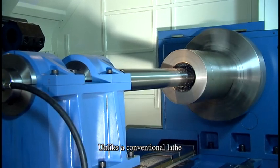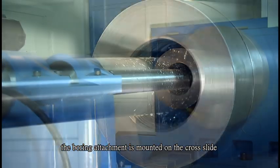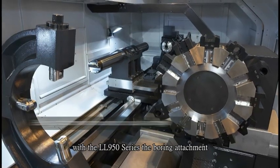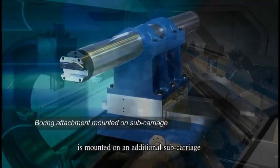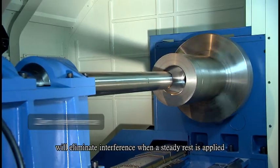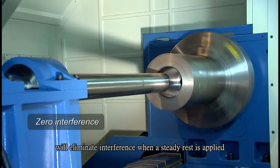Unlike a conventional lathe, the boring attachment is mounted on the cross slide. However, with the LL950 series, the boring attachment is mounted on an additional subcarriage. This special configuration will eliminate interference when a steady rest is applied.